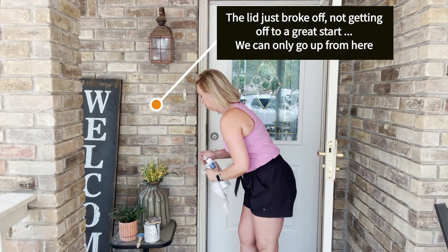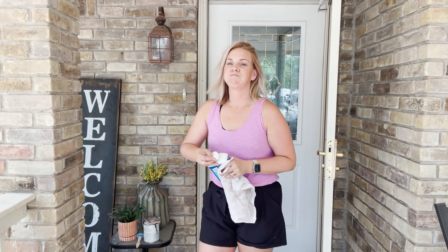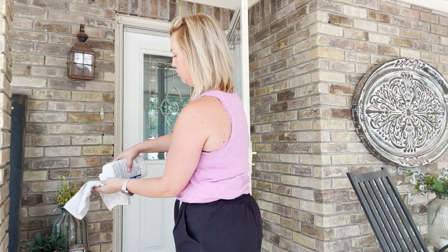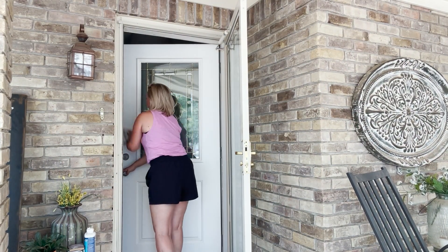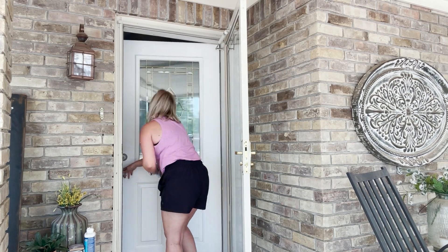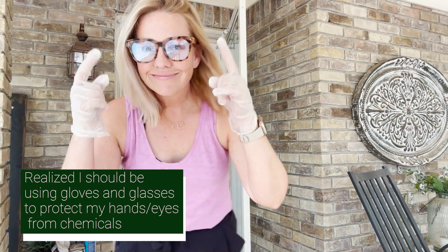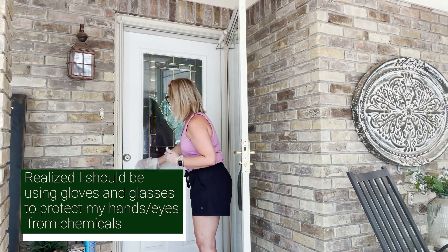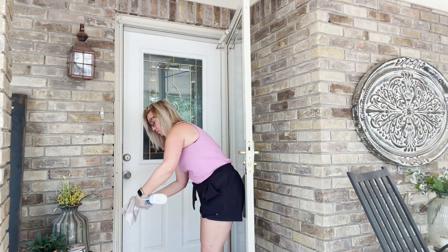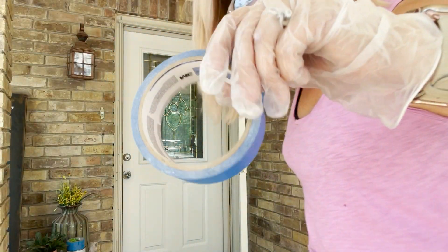Alright, so I got this easy liquid sander deglosser. I broke the lid off, which is awesome, but I got started using it. It is to take the shine and kind of be a sander where you don't actually have to sand a piece — it takes all that gloss off. I started without my gloves and glasses, but I figured it out. So here we go. Safely, we're going to degloss this door and make it much easier to paint on.